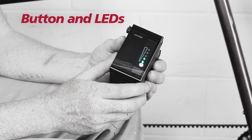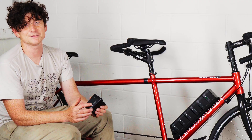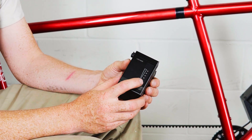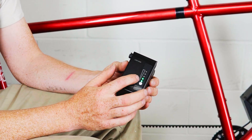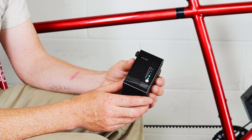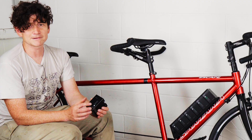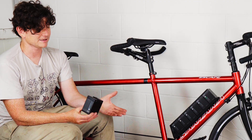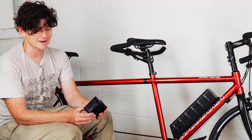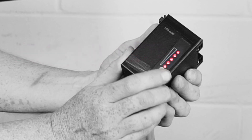I'll briefly go over some of the LED and button behavior on the LIGO modules. The pack will put itself into standby mode when it's not doing anything — none of the LEDs will be on. If you press the button briefly it will illuminate and show you how charged it is, and it will continue to pulsate for a couple of minutes before going dark again to preserve its own capacity. The battery will similarly start to pulsate when it's plugged into a charger or when it's actively discharging, so that you know something's going on.